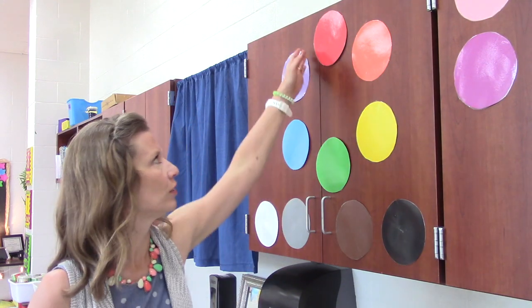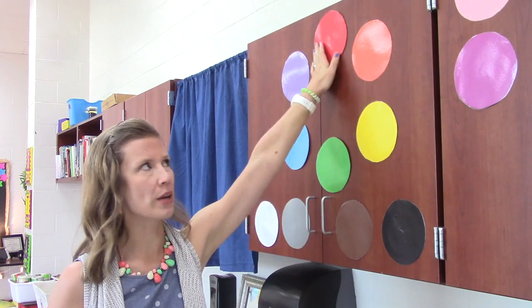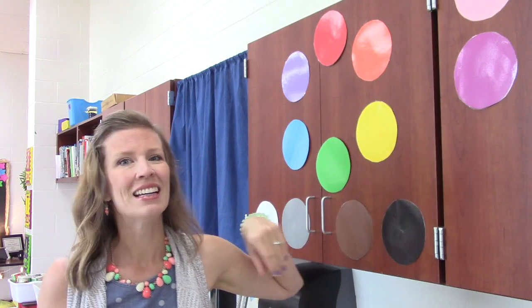Hey artists, let's talk today about two family colors: warm and cool. If you notice on the color wheel, we can divide it in half. On one side we have the warm colors — red, orange, and yellow — like things that make you feel warm, like a fire or the hot sun in the sky.